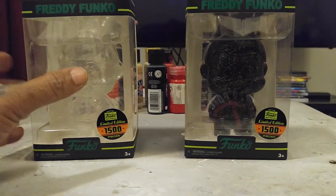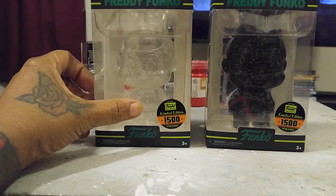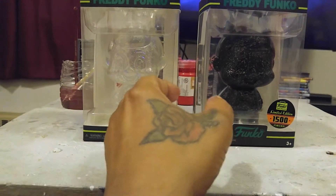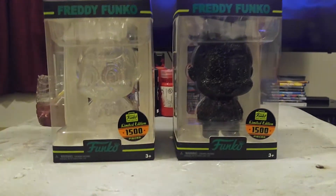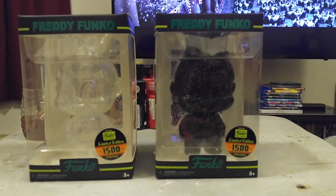And I like them both. I don't need the gold because the gold, the silver, whatever, all looks just like the clear one. I got the black one because I know it will look different. It looks cool.